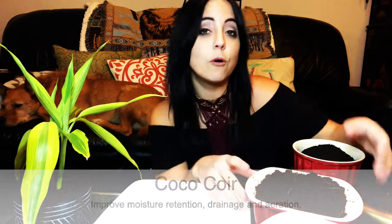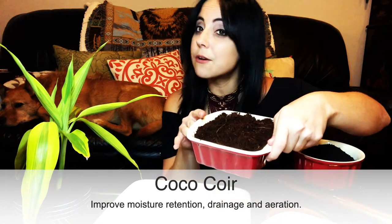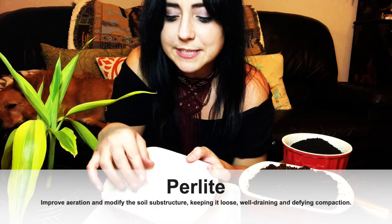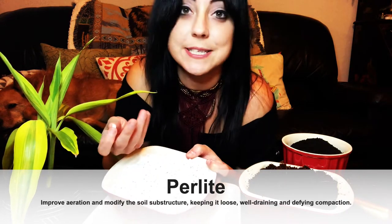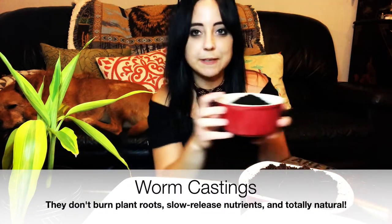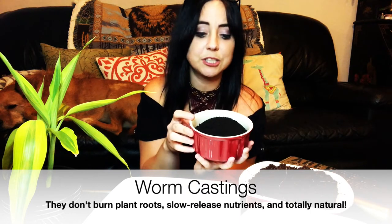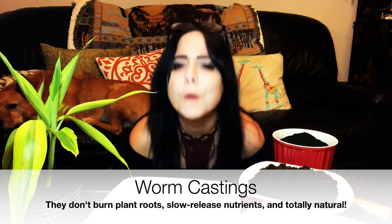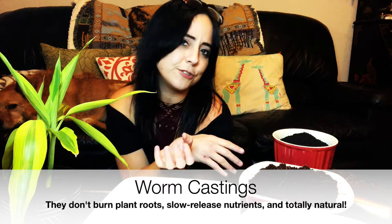Then we have our soil mixture we're gonna make today. Coco coir is a good one to use — they say use 60% coco coir and then 40% of other stuff. For aeration, I couldn't get access to any pumice so I used perlite. It's that tiny small white stuff you see in most potting mixes you might buy at Home Depot or Lowe's. The final part is making sure it has nutrients — very important. So worm castings is a thing, and I bought a bag of worm castings. It basically looks dark and wonderful, and to the plants, delicious.